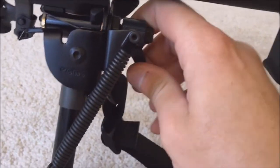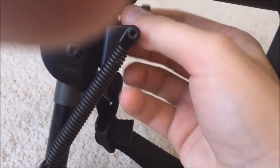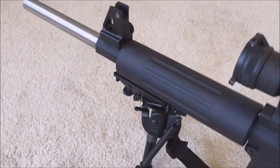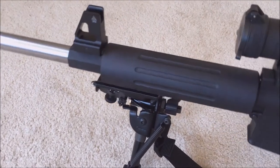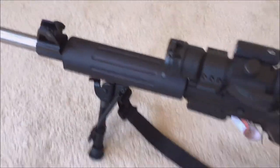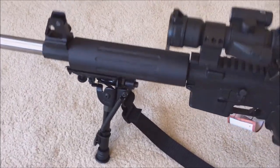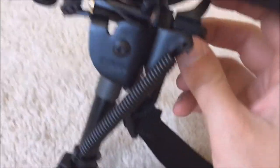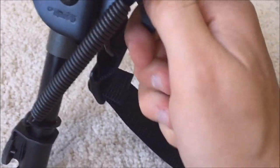If you take and turn this to loosen it up, then you can swivel and still have your bipod, or you can pan, and then you can lock it down wherever you want it by turning this back clockwise until you get it nice and snug and it locks it in place.